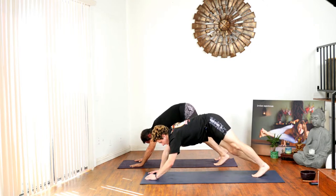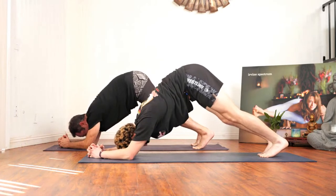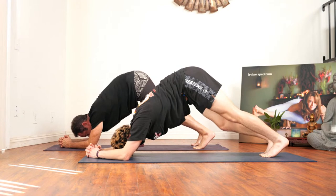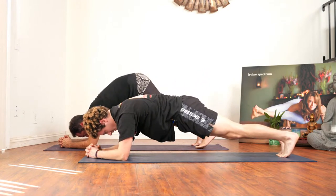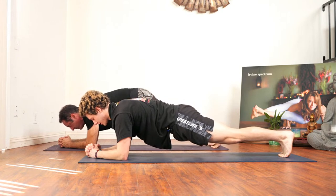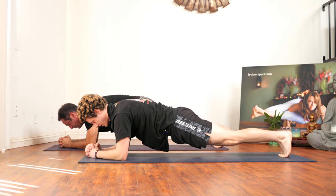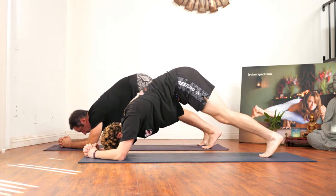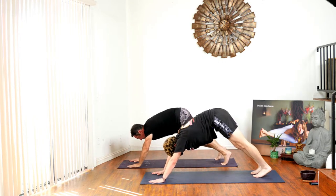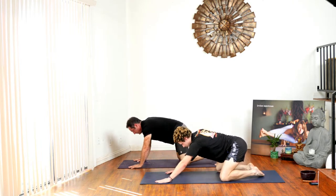Make your way onto your forearms into dolphin pose, just staying here. I feel like this pose gives me a deeper stretch in my shoulders. Inhale, bringing your hips level toward the mat into dolphin plank. Stay here for a couple of breaths — feel free to go on your knees. Inhale back to dolphin plank, then make your way back onto your palms into regular downward dog. Make your way onto your knees and slowly into child's pose.